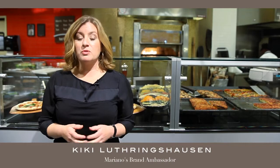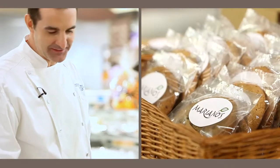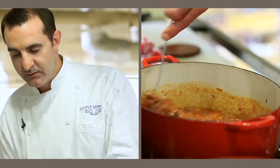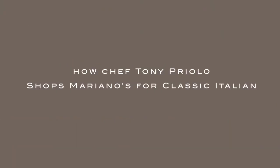This month for Mariano's Tastemakers, we're here with Chef Tony Priolo from Piccolo Sogno and Piccolo Sogno Due. We're going to be up in the kitchen reinventing grandmother's classic bolognese sauce recipe. We are going to do a classic Italian dish, bolognese sauce.